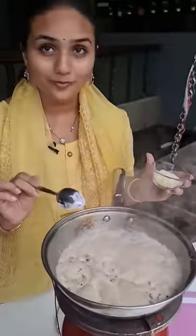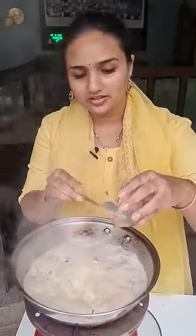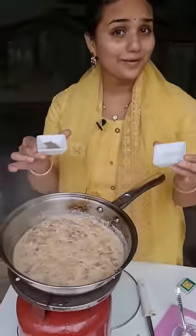Now we need to add the cheese. Now it is time to add some taste — we are adding salt and pepper.